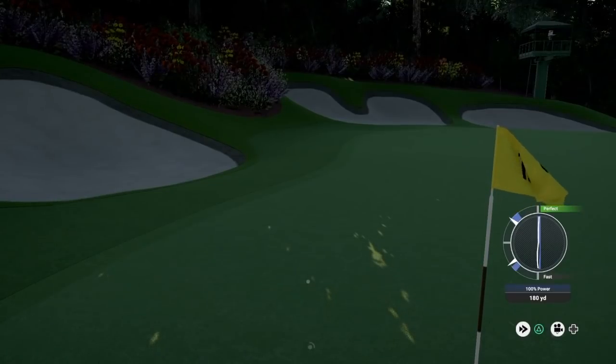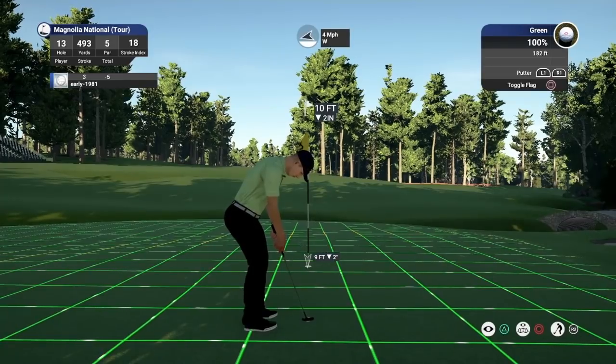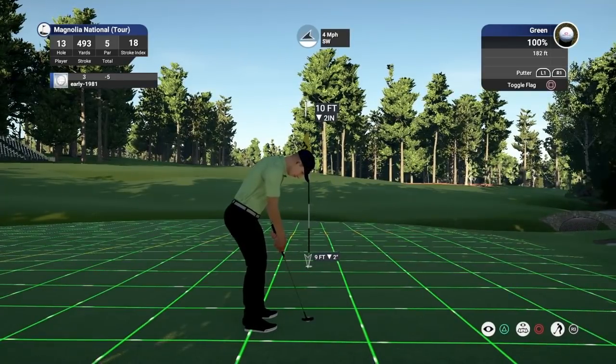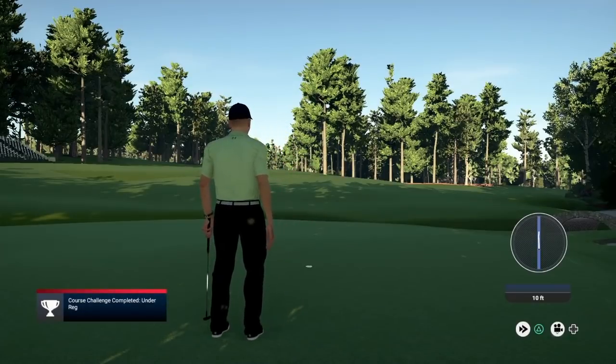This is going to be a nasty putt though — it should be slightly downhill. Two inches down. I'm just going to go slightly left edge — I don't see how this misses. And we do pick up the eagle there. Absolutely delighted to pick up eagle and that moves us to seven under par.